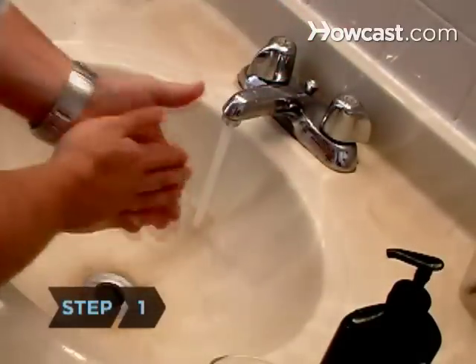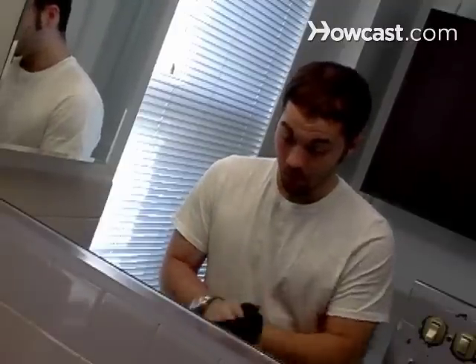Step 1. Wash your hands thoroughly and find a well-lit area where you can examine the eye. If you're examining your own eye, find a mirror as well.